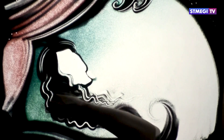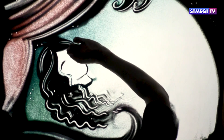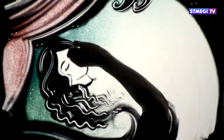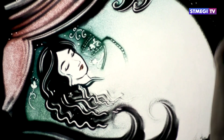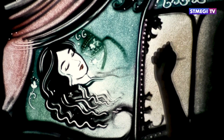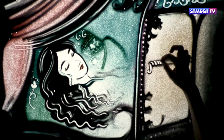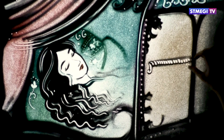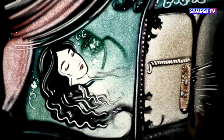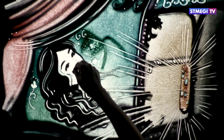Спустя некоторое время единственная дочь Артабана заболела. Врачи не знали, что с ней. Тогда правитель Персии приказал прикрепить мезузу на дверях её комнаты. И свершилось чудо — дочь Артабана выздоровела.